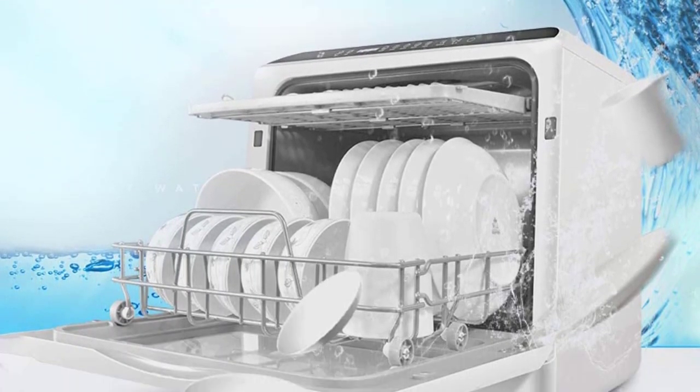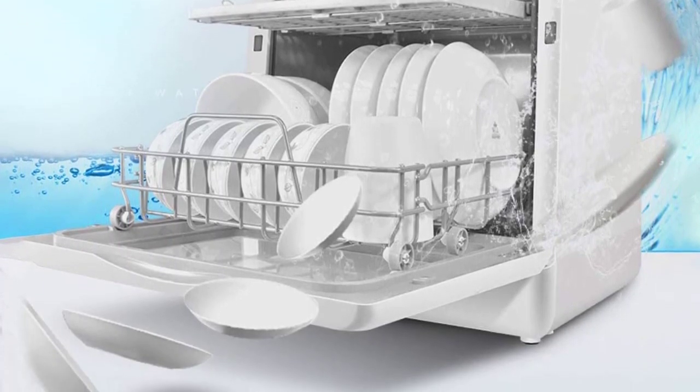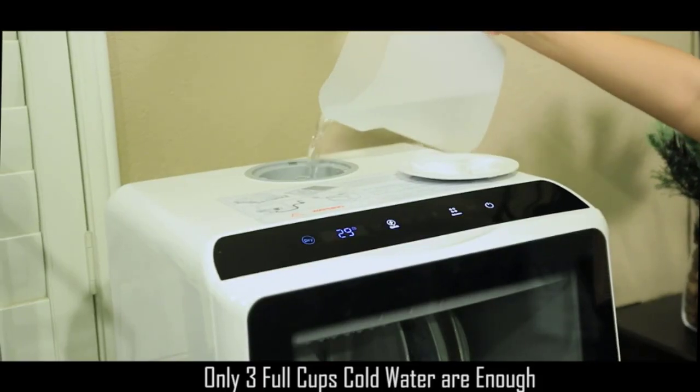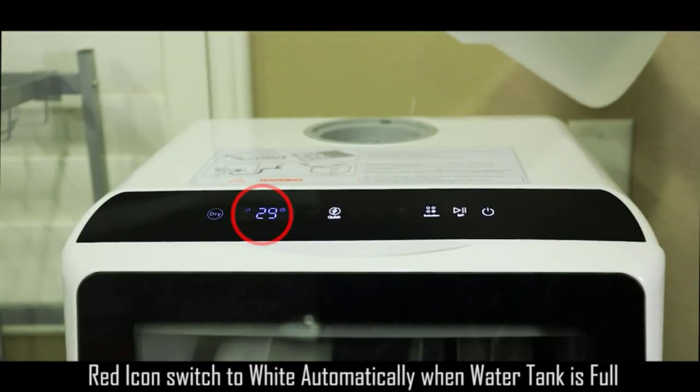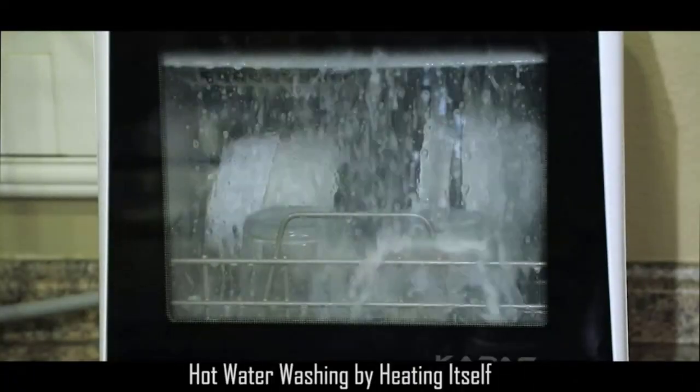Lower and upper spray arms give dishes a streak-free deep cleaning. Easy to use control panel — the LED digital controls show a clear picture view of wash controls, and the automatic water level indicator lets you know when the correct water level has been reached.